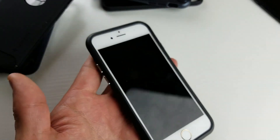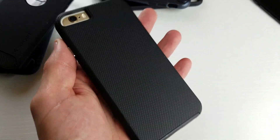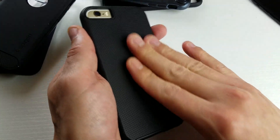All right, so I have a case review. This case is by IntelliArmor. This is for your iPhone 6 or iPhone 6s. And this one here is the Apple Century Series. This is the Ultra Rugged.